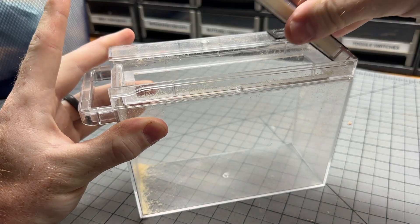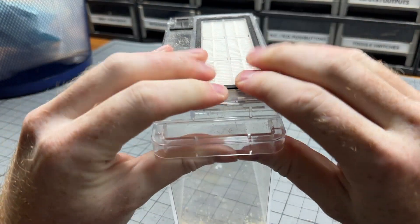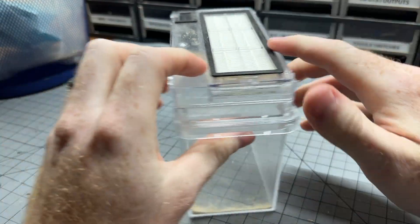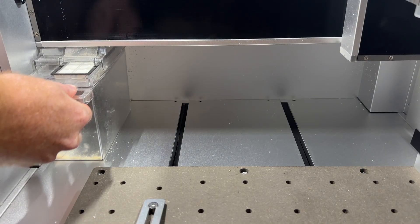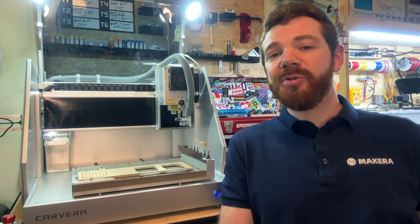To install a new filter, first line up the pins on the end of the dustbin, then pivot and press the filter into place. This may take a large amount of force to snap the filter in place. And that's all there is to it. Please don't forget to subscribe and check out the Makeara channel for more how-to's and guides.